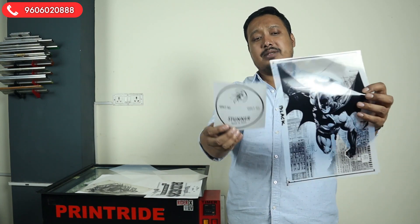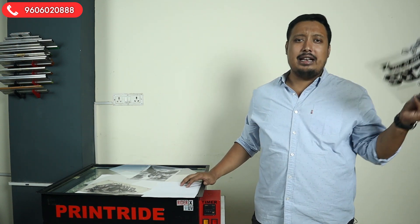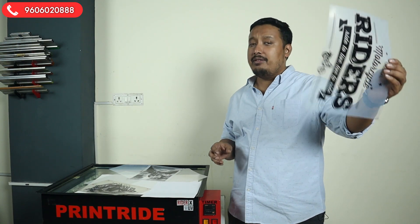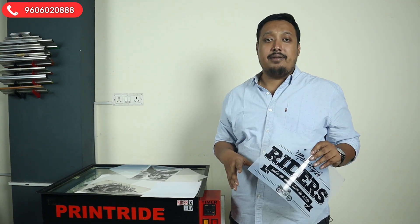Exposing halftone images will be a very big headache. Inkjet film costs around six to twelve rupees, but if budget is not an issue, go with the inkjet film — it will definitely save your day.